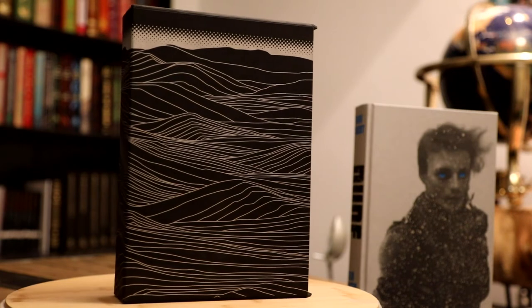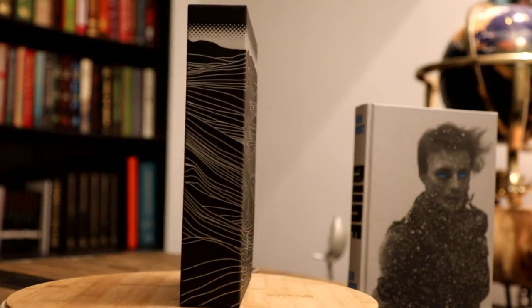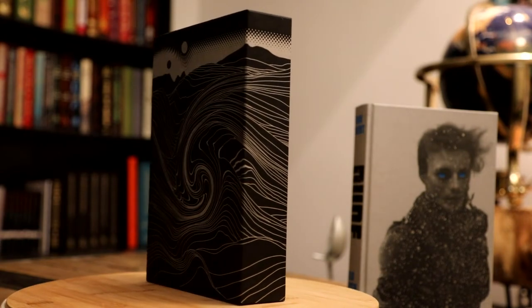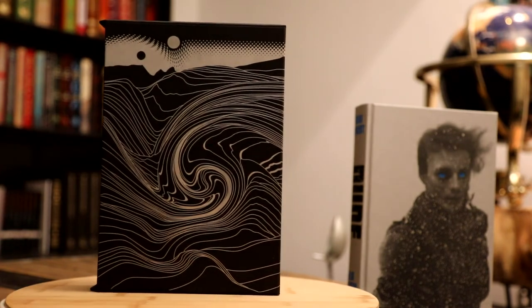The mesmerising slipcase is printed with metallic silver ink in long flowing lines to portray the harsh and desolate landscape of Dune's surface. There are protrusions at the top and bottom of the opening which make it seem both sturdier and more ornate than other slipcases from the Folio Society.